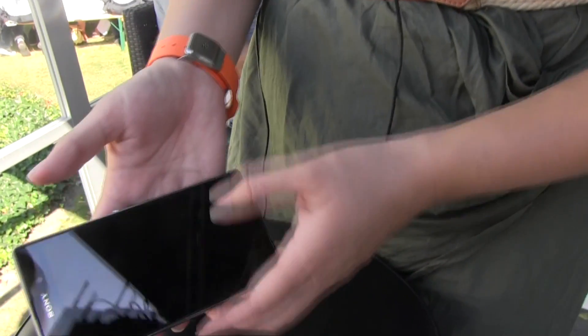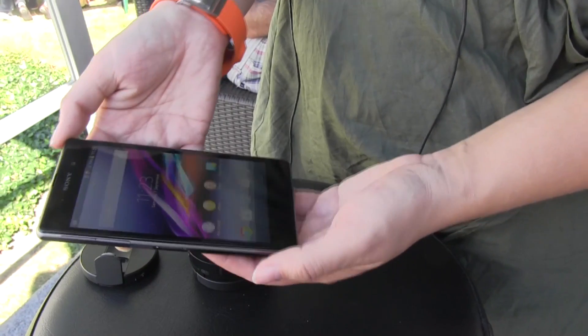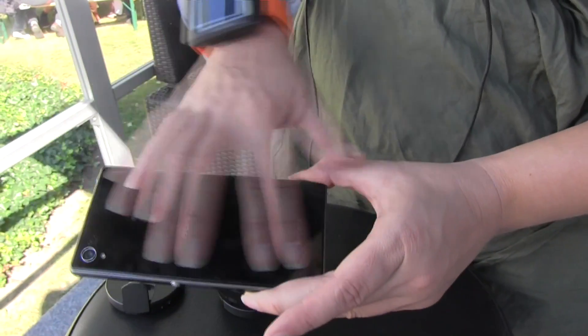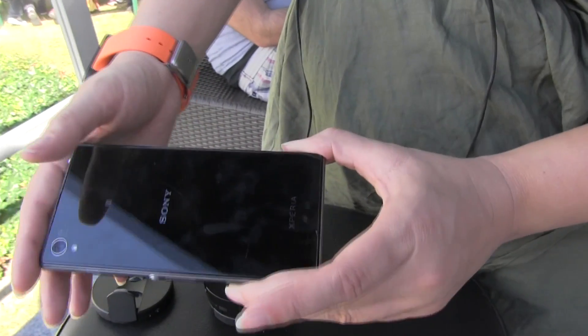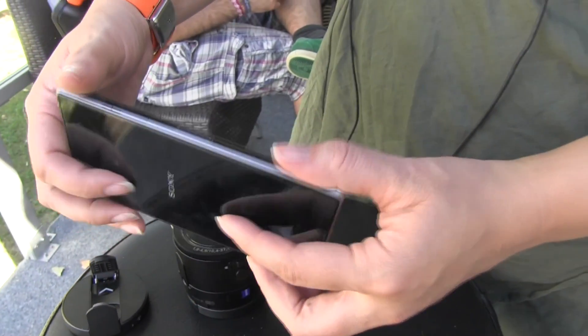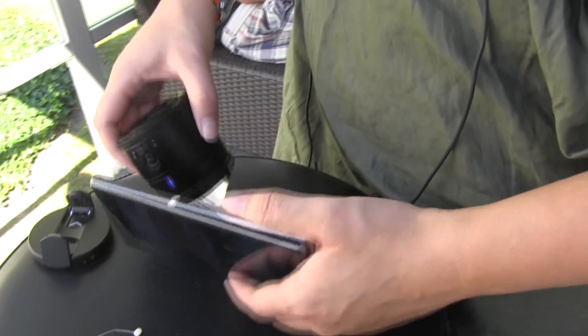Here we have the Sony Xperia Z1. This is the brand new smartphone that Sony has just launched here at the show. It's five inches and it's waterproof. It's got that great back glass that Sony is known for. It's running the Qualcomm Snapdragon 800 processor at 2.2 GHz with 2 GB of RAM. But we're not really here to talk about the phone.